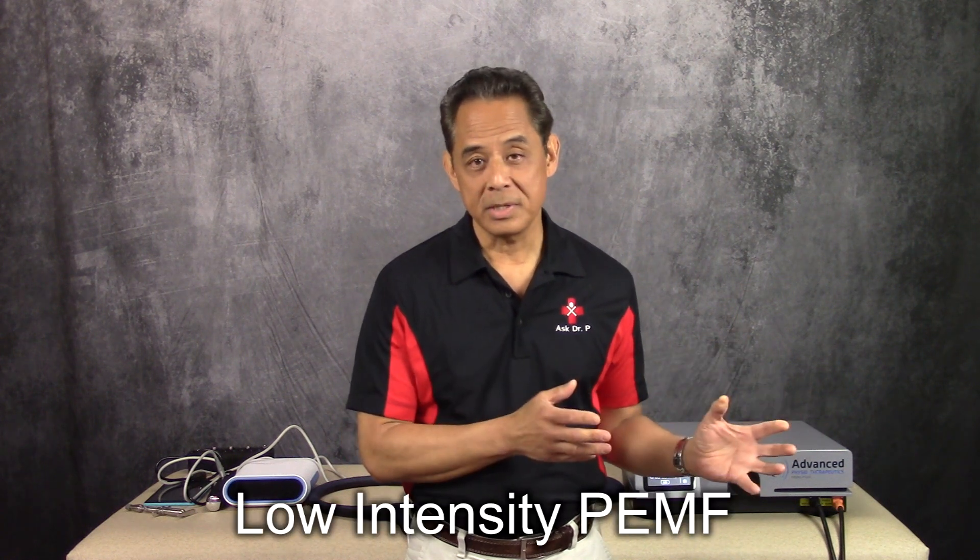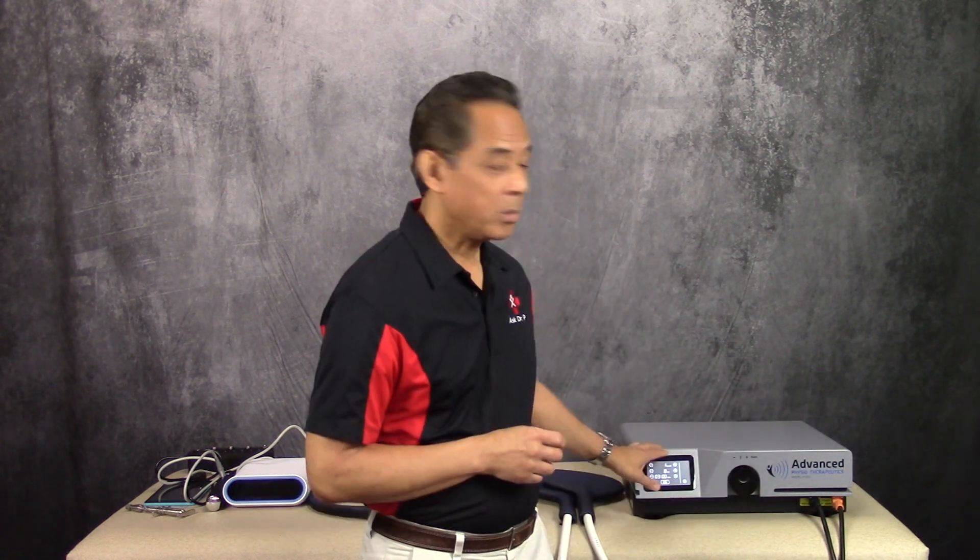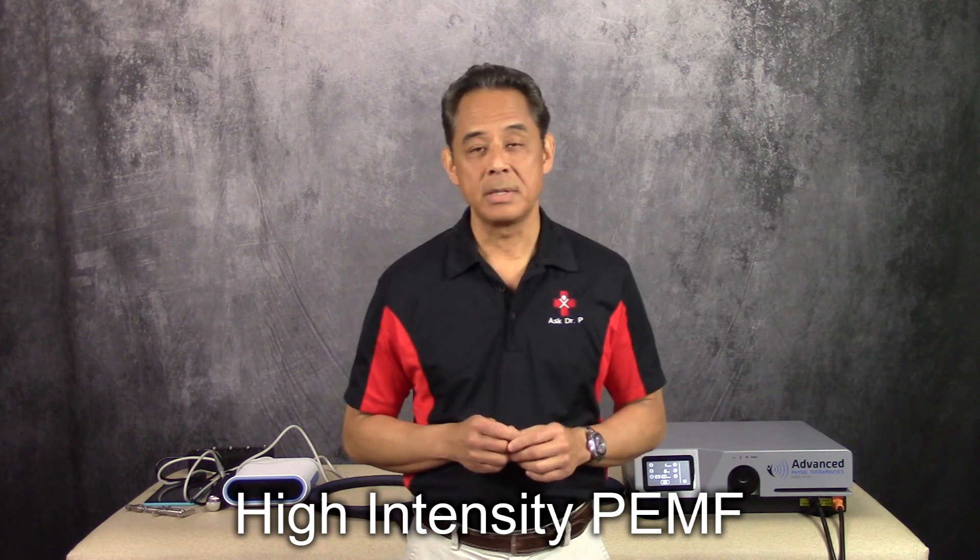Now, what about power? There are basically two categories of Pulse DMF devices. If you go online and do your research, there are some little handheld ones — we even sell them on our website — that are considered low intensity. And then there are the bigger ones like this that are higher intensity. People in generally good health who want Pulse DMF for improved sleep or a sense of wellness can get by with the low-intensity devices, which are more of an investment at the high end.